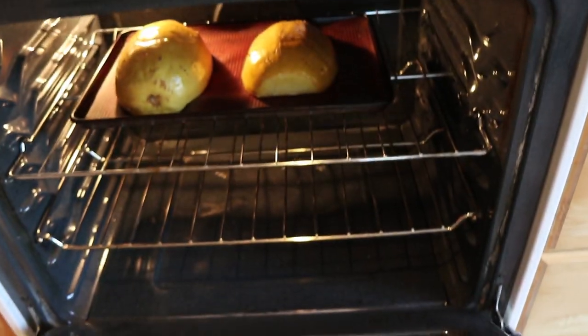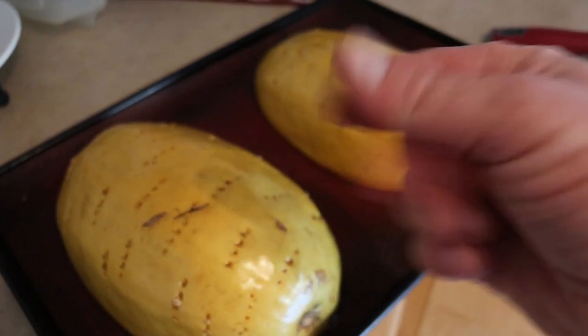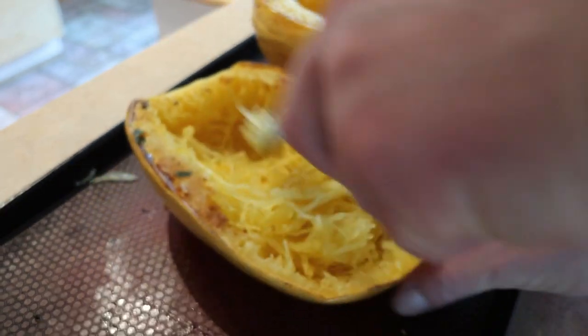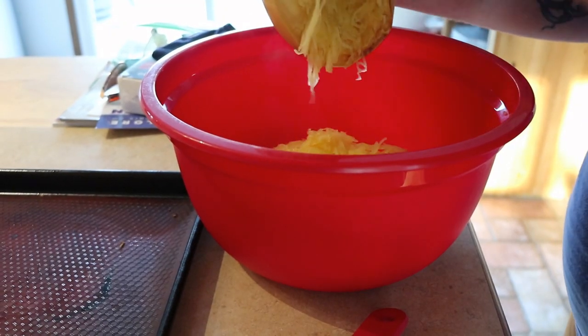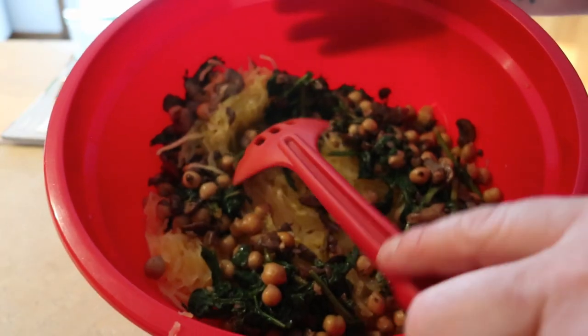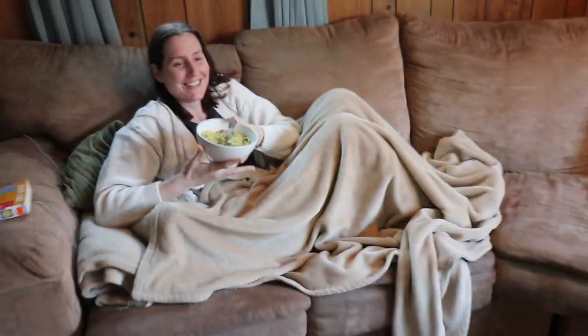Pull our spaghetti squash out of the oven — it's been in there for about 45 minutes at around 400 degrees, nice and cooked perfectly. A little bit hot to the touch, so you gotta wait and let them cool down a bit. Now we're going to scoop out all those little spaghetti strands of the squash — you just get that by pulling at the flesh with a fork. Add it into our bowl, then put our chickpeas, kale, and mushroom on top and mix it all up. Time to take a bowl to your significant other and really impress them with your awesome cooking skills — bon appétit!